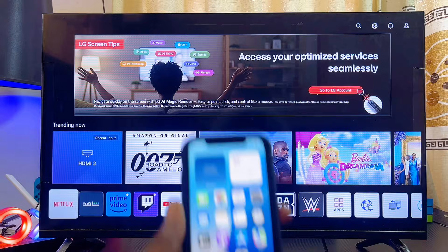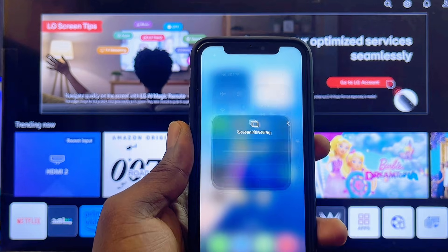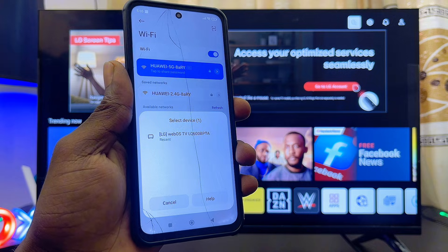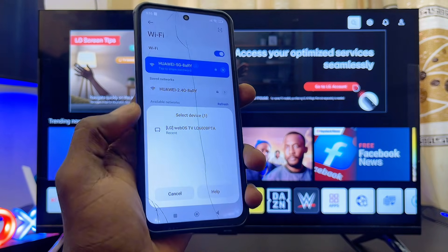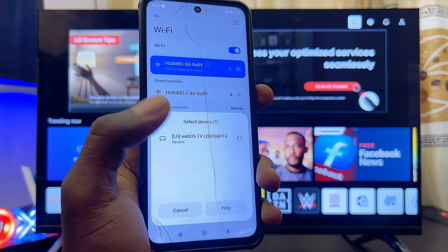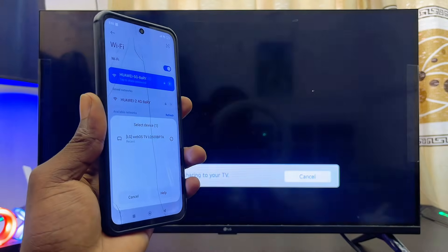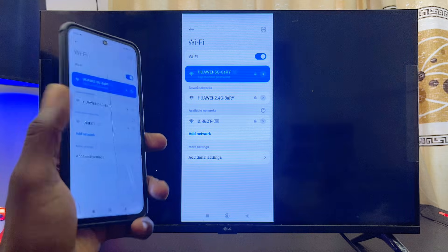On iPhones, once you swipe down, the screen mirroring icon is usually indicated with two boxes stacked upon each other. Go ahead and click on it. Your phone will start to search for available devices it can connect to. You can see my LG TV listed — just find the name of your TV, select it, and automatically your phone will be screen mirrored and connected to your TV.